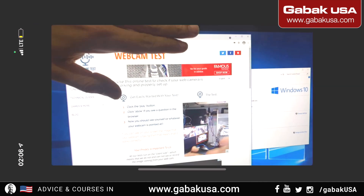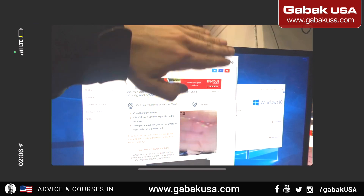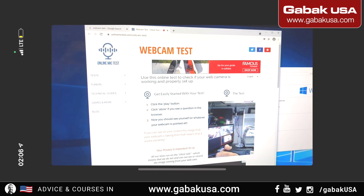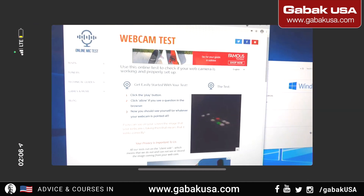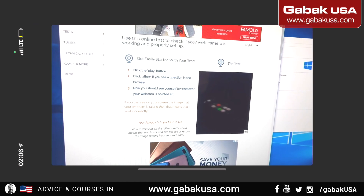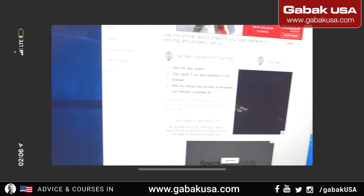I found a website where you can test the webcam — as you can see, that is my hand. It's very easy to use. You can Google 'webcam test' to find it. Once you push the webcam in, it will deactivate.